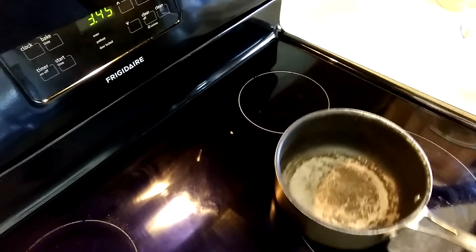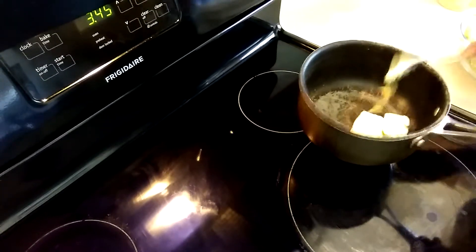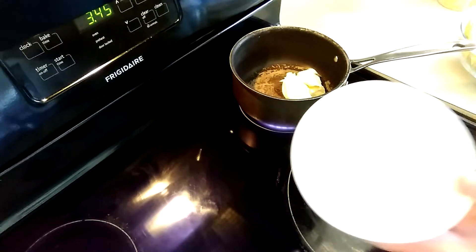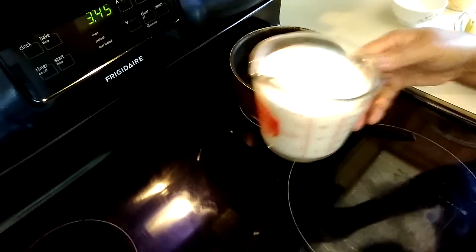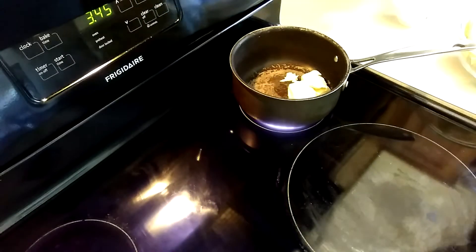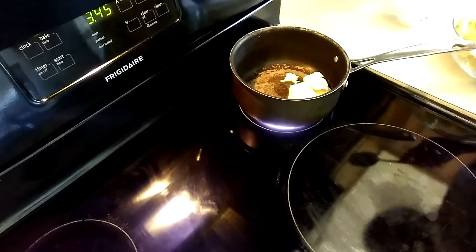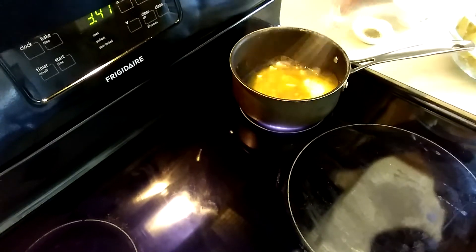I'm going to make some scalloped potato sauce. I have a stick of butter, and I'm going to put it on medium heat. I have two tablespoons of flour, two cups of milk, and of course the cheese — you can do as much as you want. And I have the boiled sliced potato. Okay, let's begin.